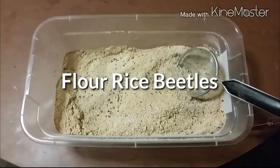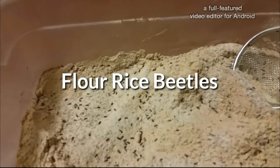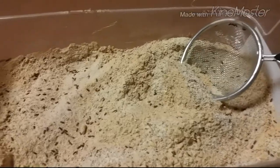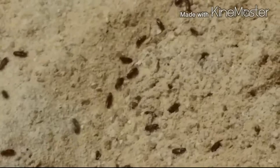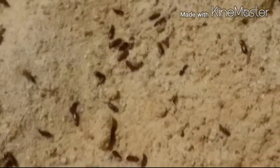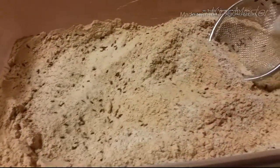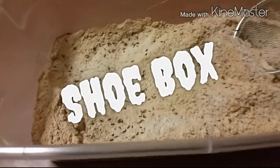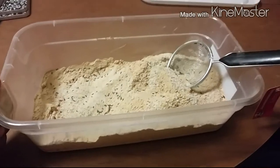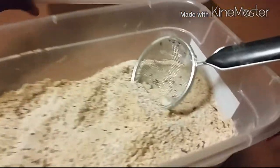This is Bradley and I'm here with another video. In this video I have flour rice beetles — these guys are really small as you can see. I'm zoomed in. If you want to culture these guys you can use one of these dollar shoe boxes; you can get these from a 99 cent store or Home Depot.